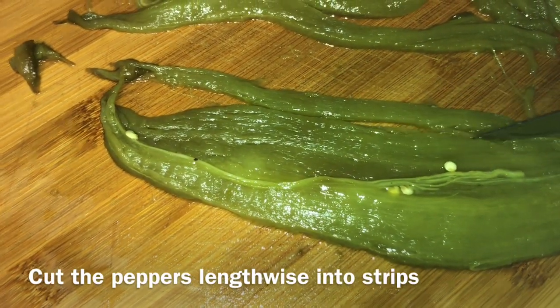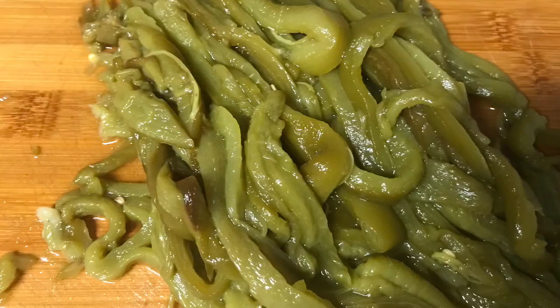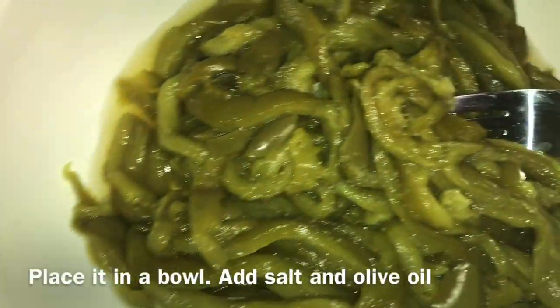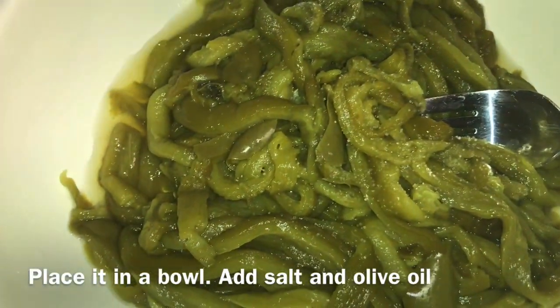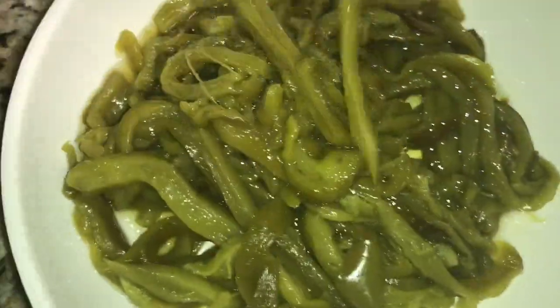Cut the peppers lengthwise into strips. Place the cut peppers in a bowl, season with salt, and add olive oil. Mix it well and transfer to a serving dish or small plates.